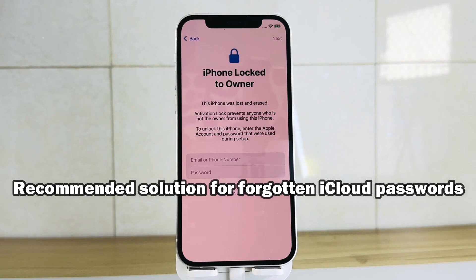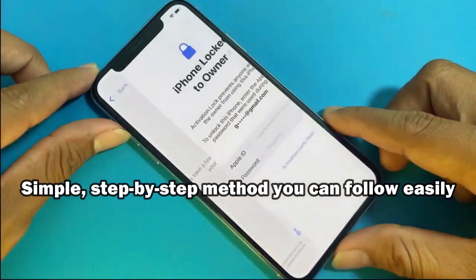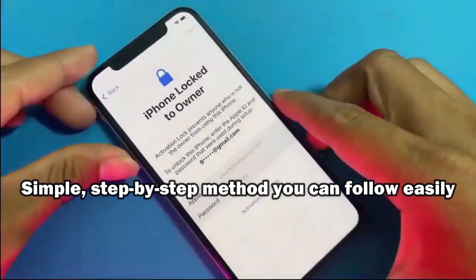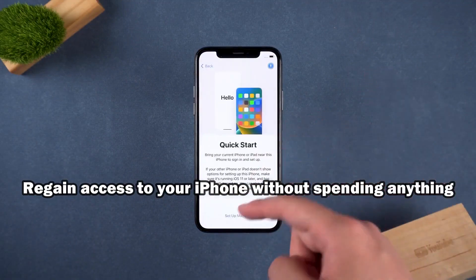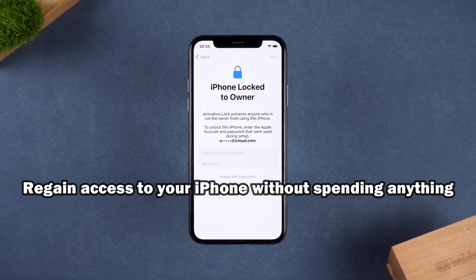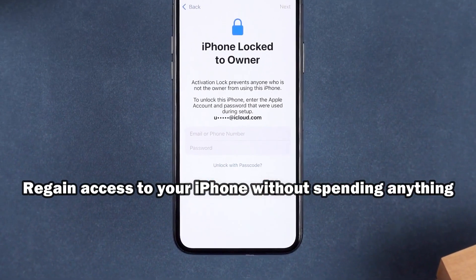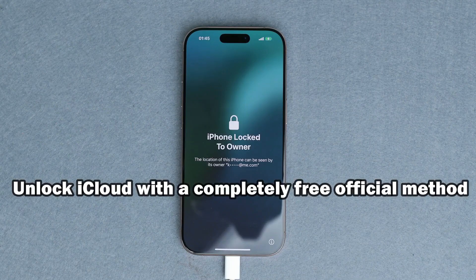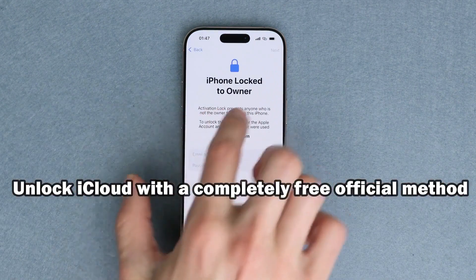This method is compatible with all iPhone models, including the latest ones like iPhone 14, 15, and 16. It's designed to help in situations where you've forgotten the password to your iCloud ID, or when you've bought a secondhand device that's still connected to the previous owner's account. Many people get stuck because they think the only way to fix this is to pay someone or use risky software. But in this video, I want to show you the proper ethical solution you can do yourself for free.